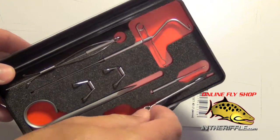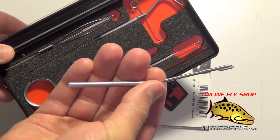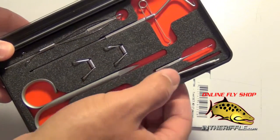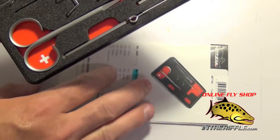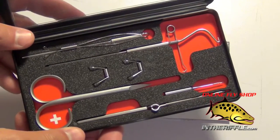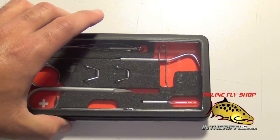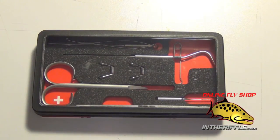Then you're also going to get your hackle plier as well. It all comes in this little case, and you also get a basic set of instructions to show you how to use these tools. You can find the number one Mark Pettigene tool kit at InTheRiffle.com.